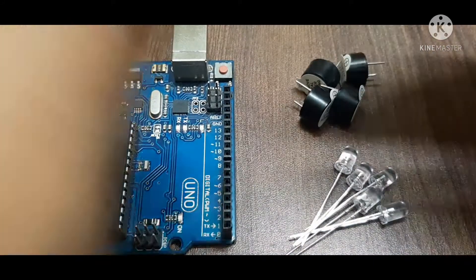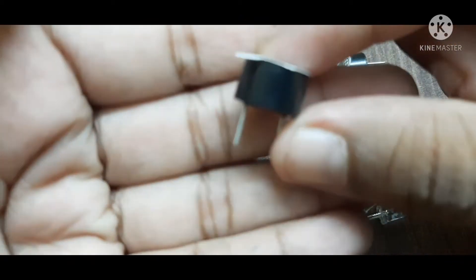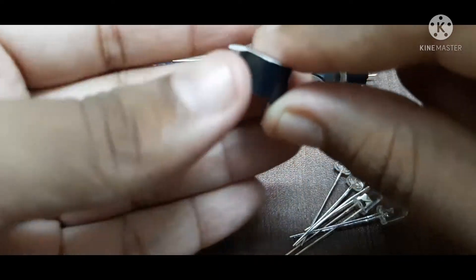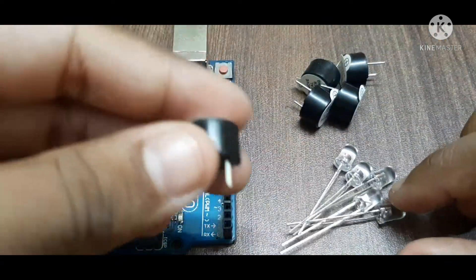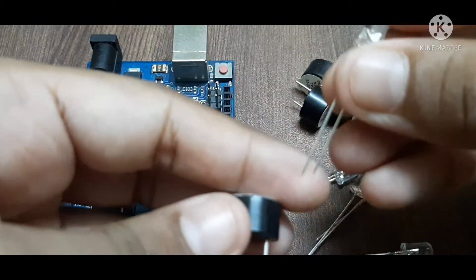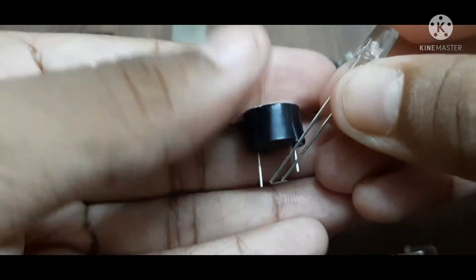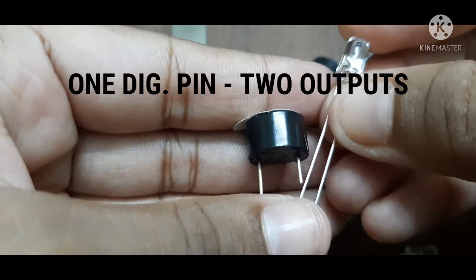For the buzzer and LED, the positive terminal will be connected to the digital pin of the Arduino and the negative terminal to the ground. Since we want both the buzzer and LED to light up in case of fire, we will connect the longer terminal of both to the same digital pin, powering them both using that single digital pin.